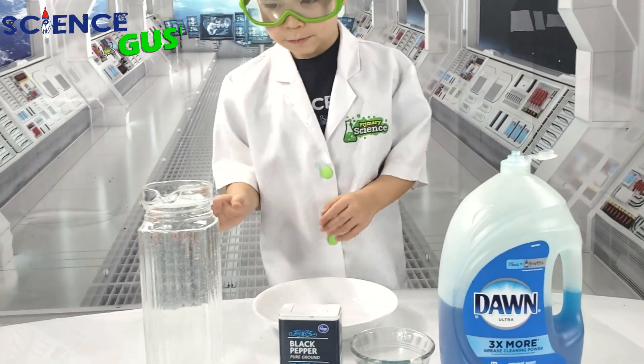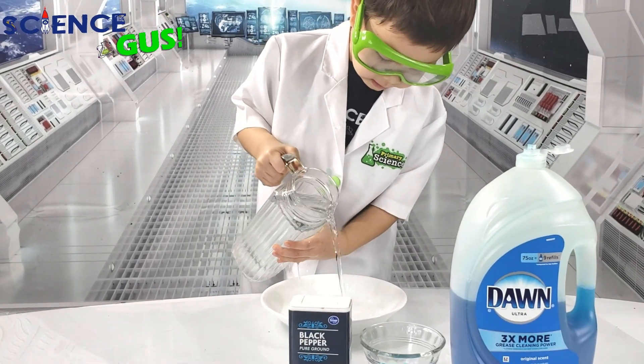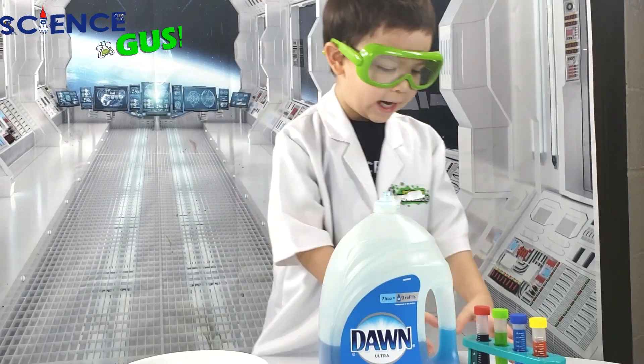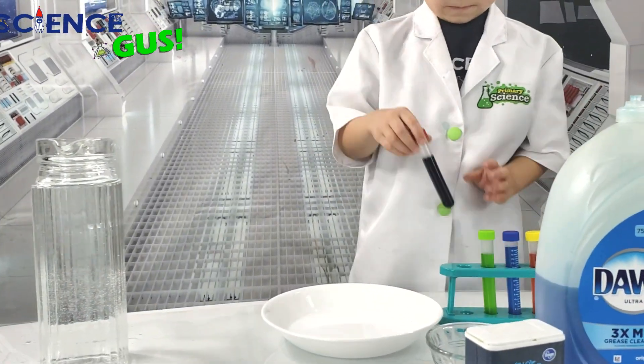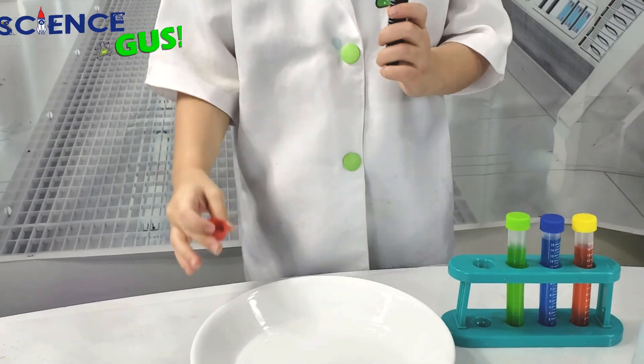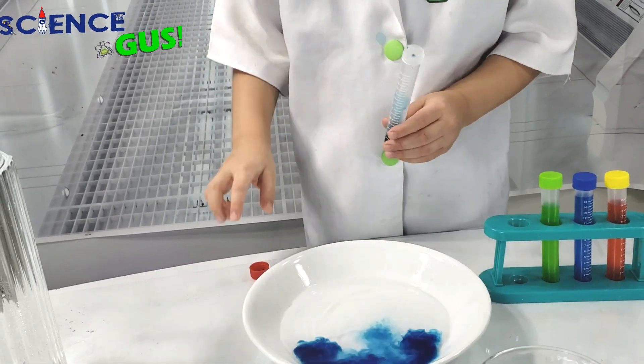Start with a bowl, and then add the water. And I'm gonna add colors in there just for fun. What color are you gonna add in this, Gus? One more, just a little bit. There you go.